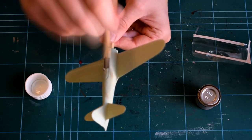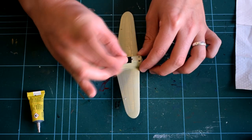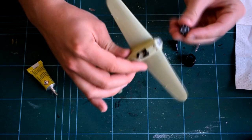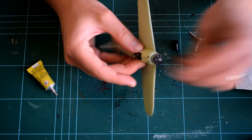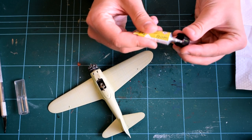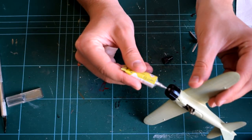When the satin varnish was dry, I then added the final components such as the pilot, engine, engine cowling, and propeller. Time must be taken at this stage so as not to get cement in the wrong place and spoil the paint finish. Where the cement is to be applied, some paint should be scraped away to give a better bonding surface. I think that if you're careful with the installation of the propeller, it can be made to turn freely, but I feel like I may have missed this in the instructions as I ended up gluing mine in place.